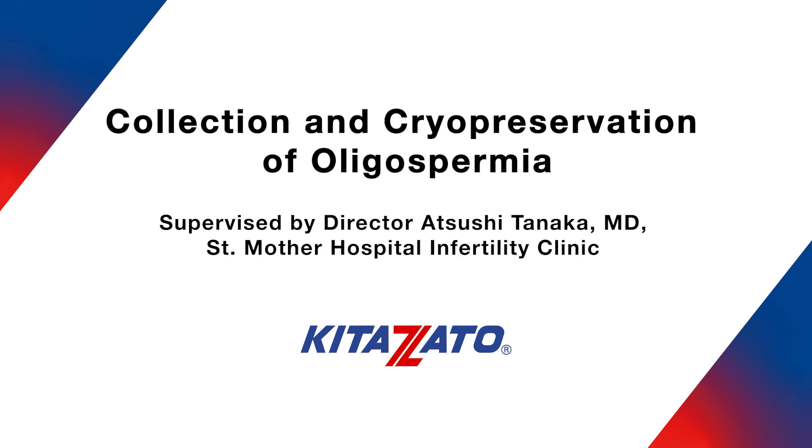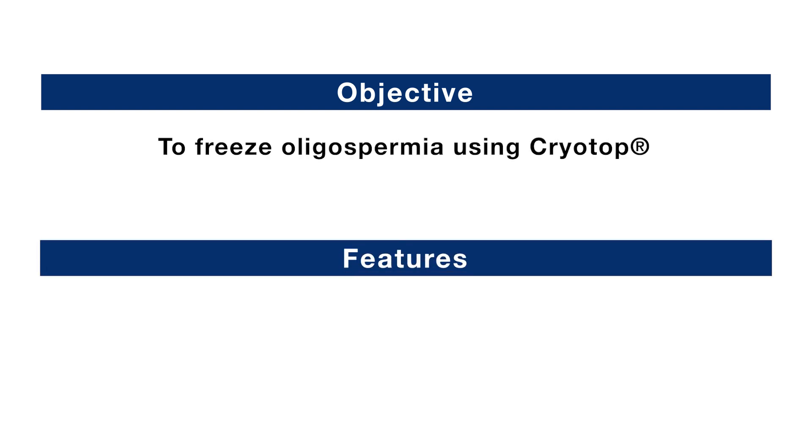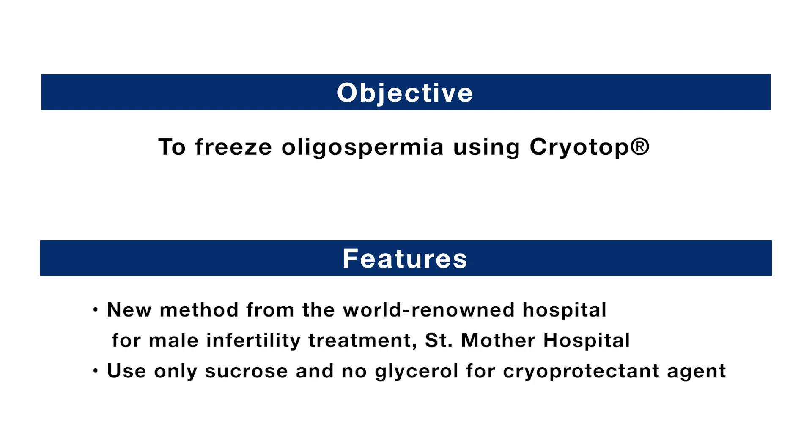Collection and cryopreservation of oligospermia. This video introduces a method to freeze oligospermia using CryoTop. This new method is from St. Mether Hospital Infertility Clinic and is unique in that it uses only sucrose and no permeable cryoprotectants such as glycerol in the freeze solution. This unique solution without glycerol is available from Kitazato as Oligospermia CryoKit.